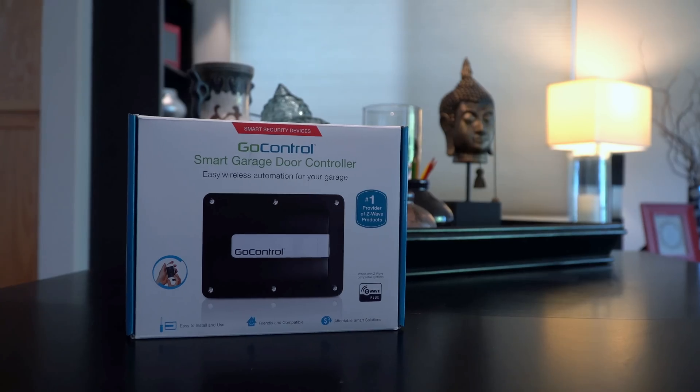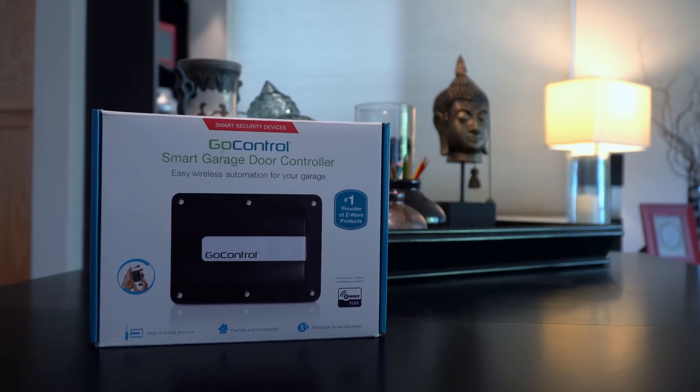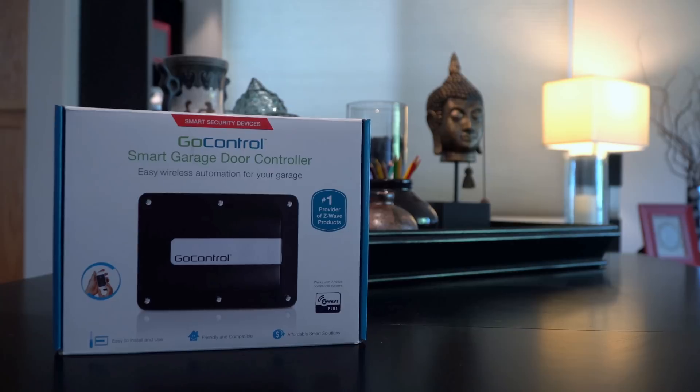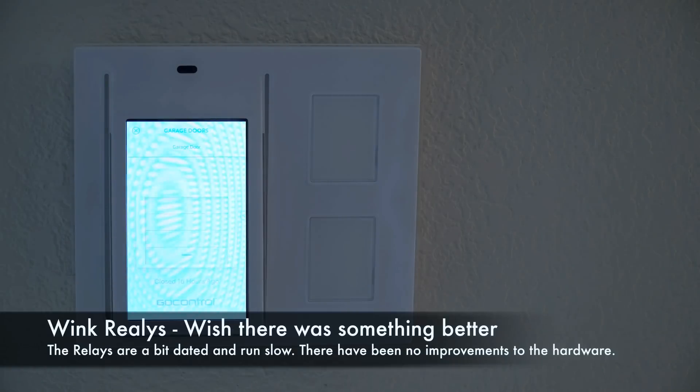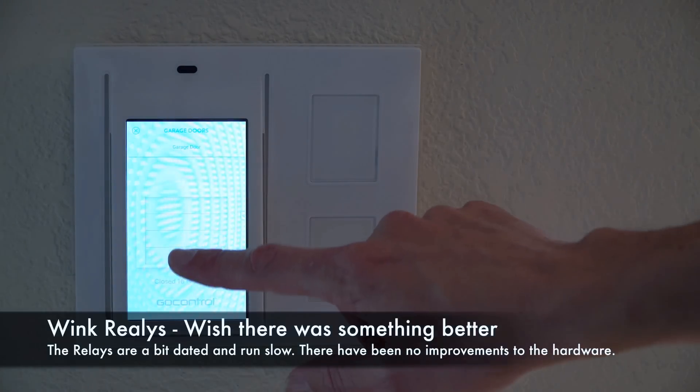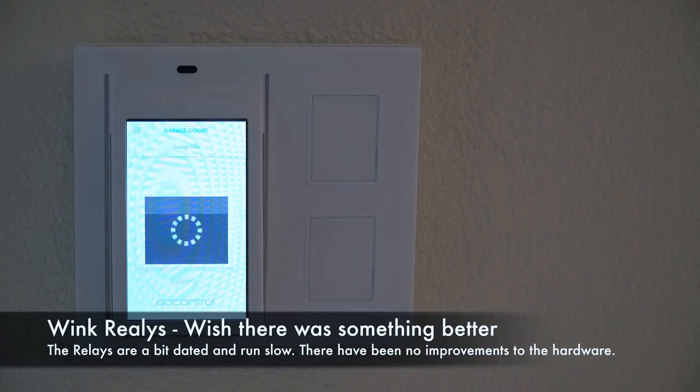One of the components that I also purchased was the GoControl garage door controller. I like this device — it was easy to install and easy to use. From any of my Wink Relay devices on any of the walls, I can open and close the garage, even check the status of the garage door. One nice thing is that if I accidentally leave the garage door open, after an hour I have a notification sent from Wink to my phone and it automatically closes. No more leaving that garage door open overnight.